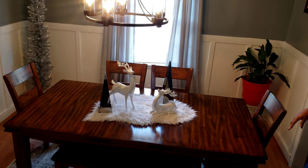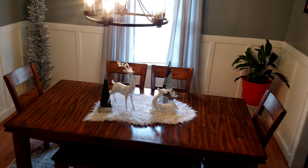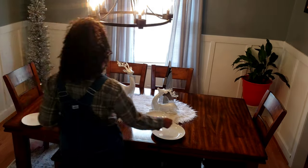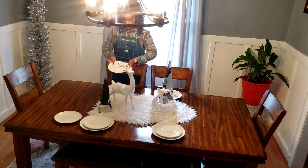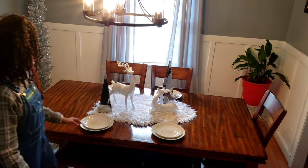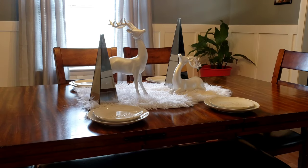Once I lay that all out, I go in to lay out my plates. These plates came from Walmart. I purchased four dinner plates and four salad plates. The dinner plates were only about 97 cents — white regular plates. The plates sitting on top of them say 'Blessed and Grateful' etched on them, super cute, and those cost me two dollars and 97 cents.